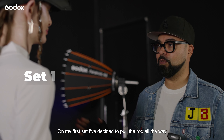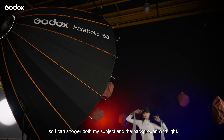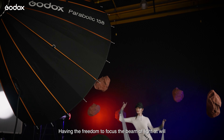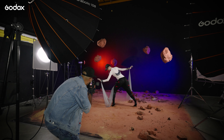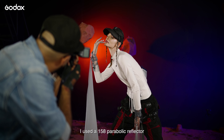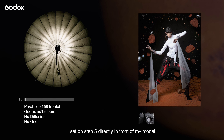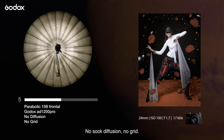On my first set, I've decided to push the rod all the way, so I can shower both my subject and the background with light. Having the freedom to focus the beam of light at will allows me to find that sweet spot. I used a 158 parabolic reflector set on step 5, directly in front of my model with the AD1200 Pro — no sock diffuser, no grid.